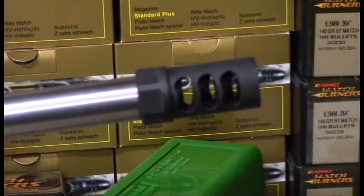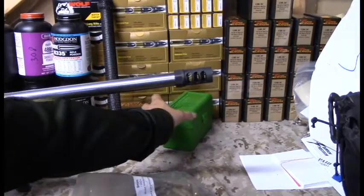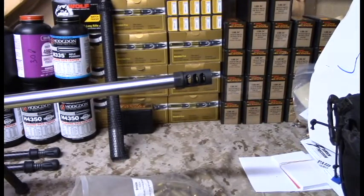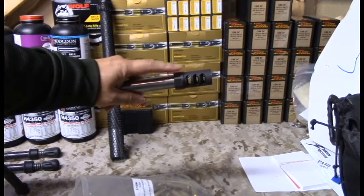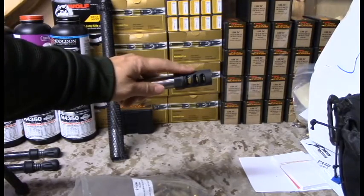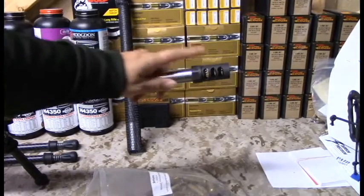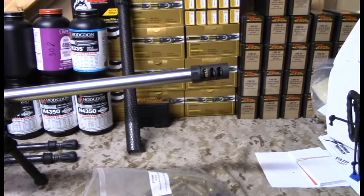We're back from the weekend. We shot our PRS — Precision Rifle Series — match and I sent over 130 rounds downrange, with a day of practice included. I wanted to give feedback on this brake. I did no additional installation tweaks beyond what you saw in the previous clip — I didn't torque it down hard with the wrench. I brought the wrench in my tool kit just in case it loosened, but after all those rounds this thing is perfect — nice and tight, indexed exactly as I set it.